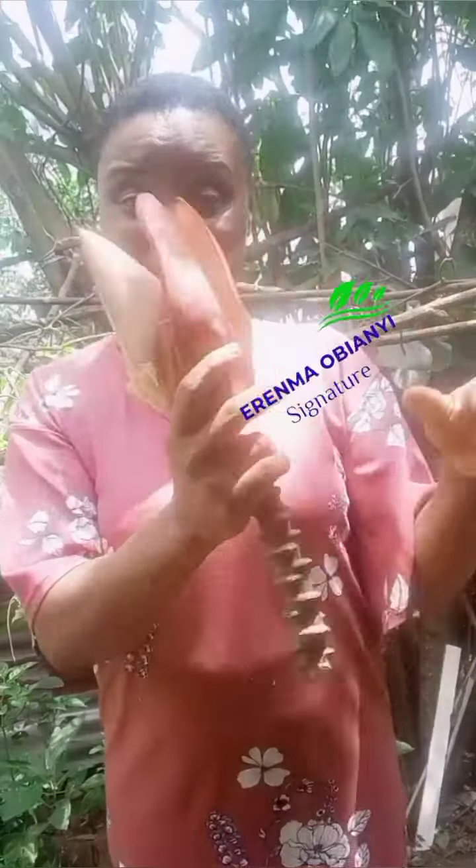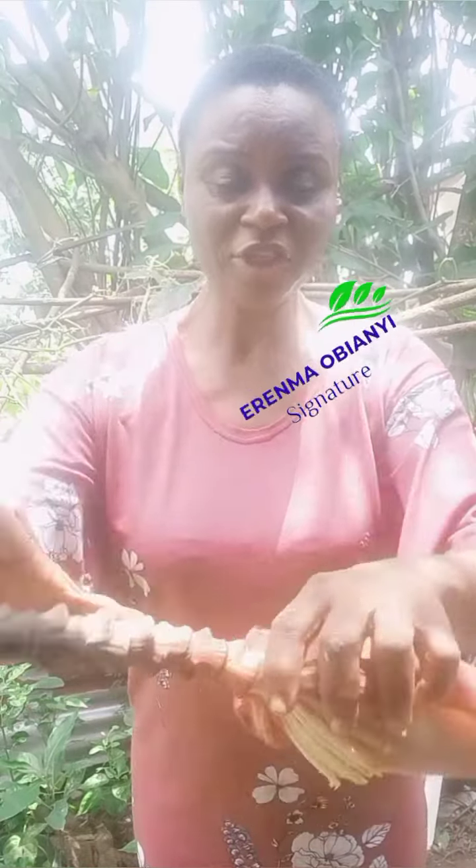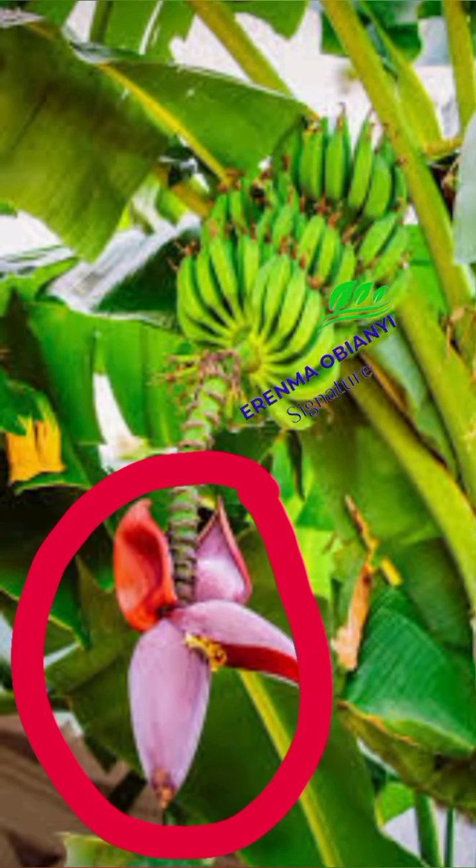That end — look at it. I just saw somebody cutting it and picked it up. Look at it, it's still fresh. Look at it here — see the encircled area. That is exactly the plantain flower.